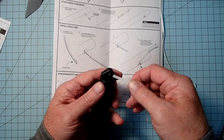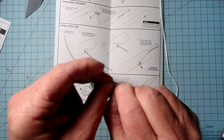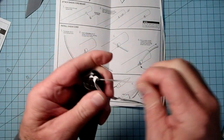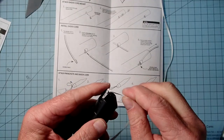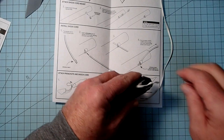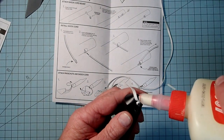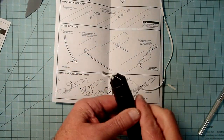Now we're ready to attach the shock cord to the nose cone, and you want to do this after you've tied the parachute on — it just makes it easier. We're going to double knot this, or put in two half hitches if you're a Boy Scout. Pull on this from both directions to get it good and tight and cinched down. Be careful that this doesn't get caught up between the shoulder of the nose cone and the body tube, so cut this off to about a quarter inch or about six millimeters. Just like I did with the parachute knot, add a little bit of glue here to help keep that knot from slipping loose.